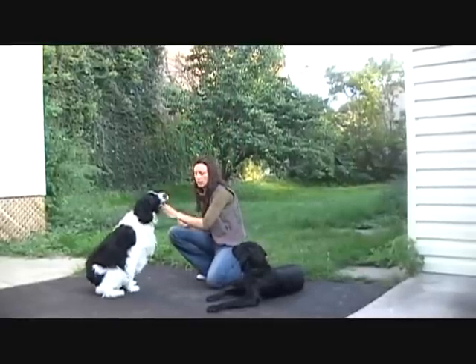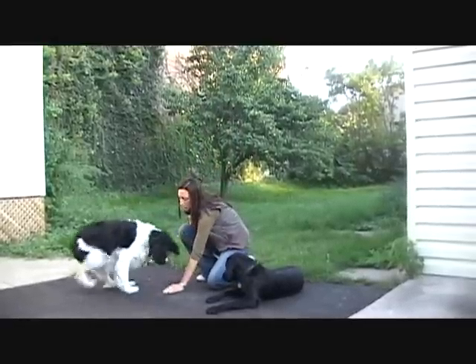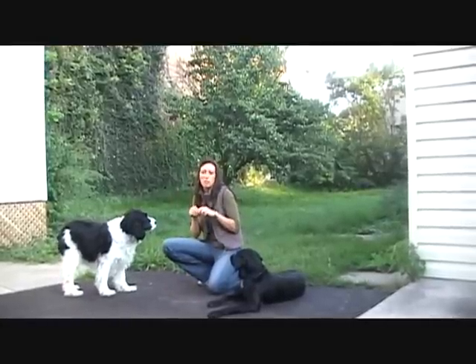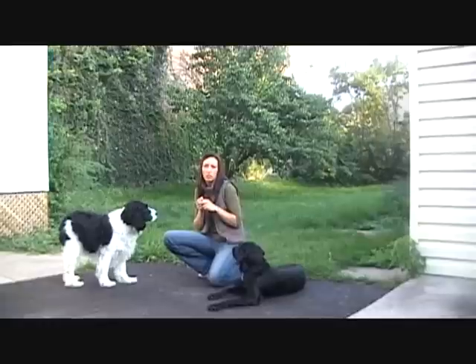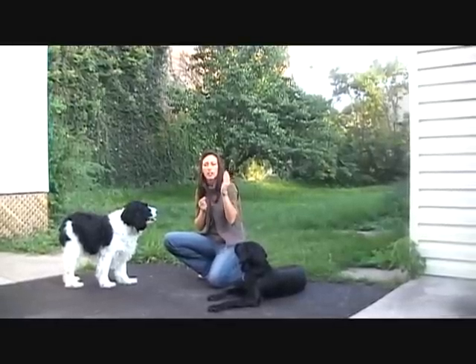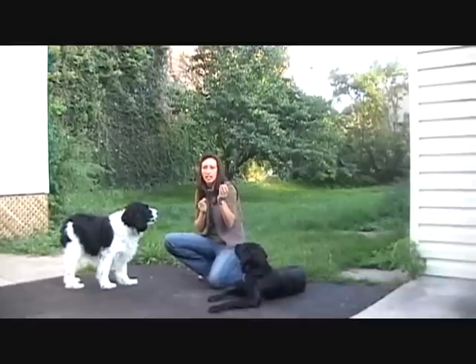We're going to show it to her, put it down, cover it. Yes! Once her head backs off the treat, we mark it with a yes and give her her actual reward. We keep our hand covering the bone entirely so that she can't get to it.